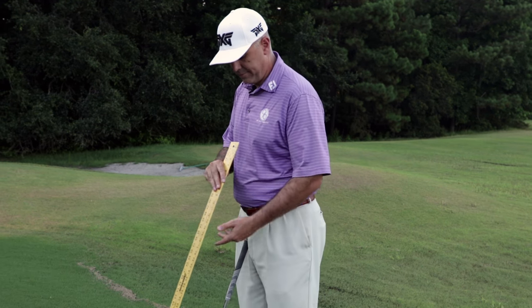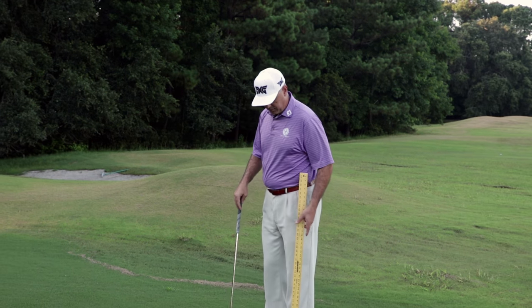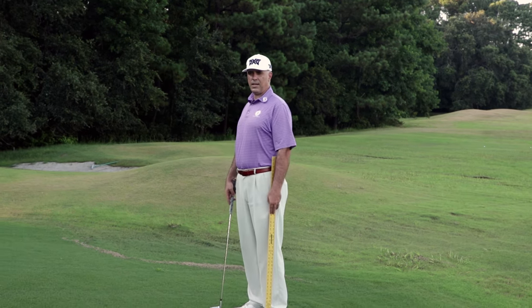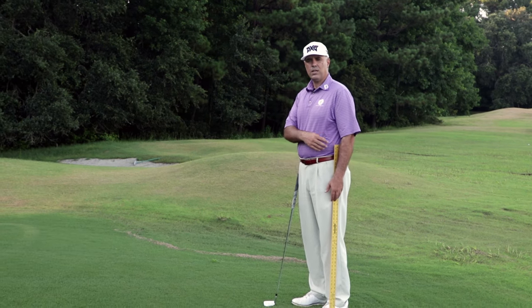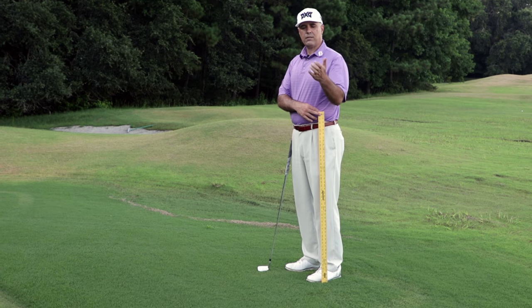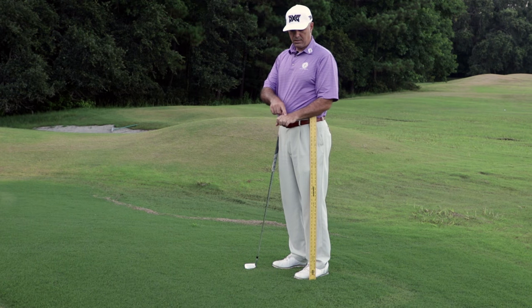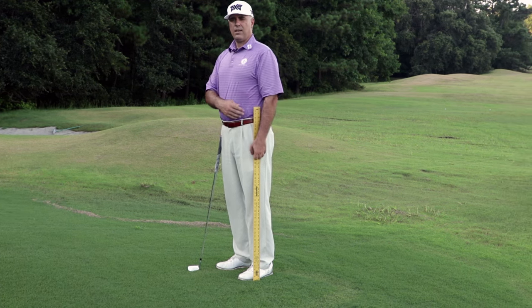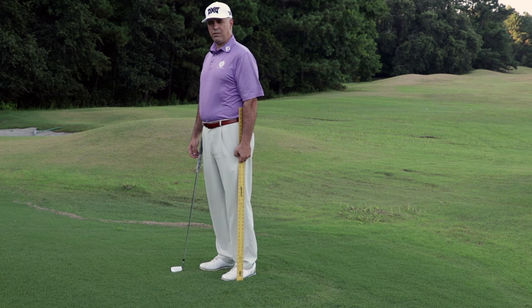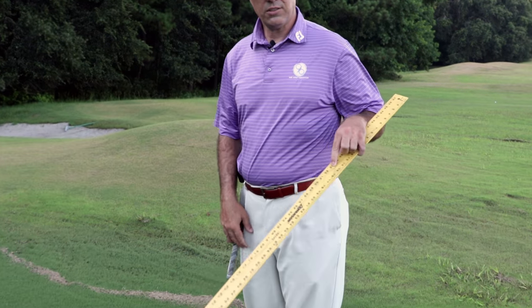Here's what I want you to do. Get any yardstick or something longer — this one happens to be a 48-inch ruler. Stand straight up with your arms hanging down at your sides, and for your lead side arm — so for a right-handed golfer, your left arm — curl your fingers as if you're carrying a bucket. You're going to measure to the second knuckle, the middle knuckle of your middle finger.